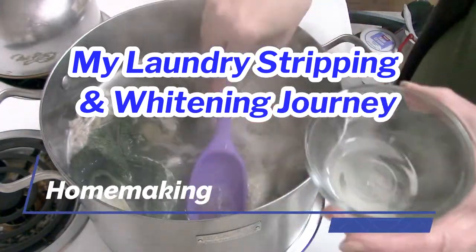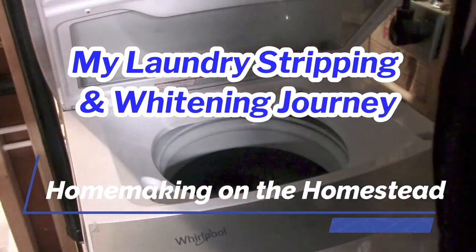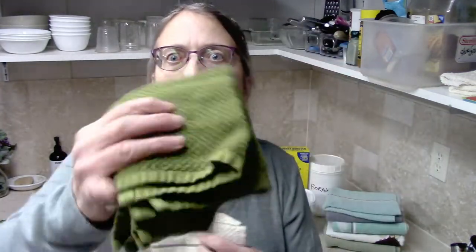I have a set of washcloths to show you. These aren't all of them — some are in the wash right now — but I have these white ones with little green stripes and then the solid green ones. I just didn't like the fact that the white ones always seemed dingy, and no matter what I did, short of putting bleach in with them, I could not get them nice and white again. I looked up a little bit on the internet, though I only did a little bit of research.